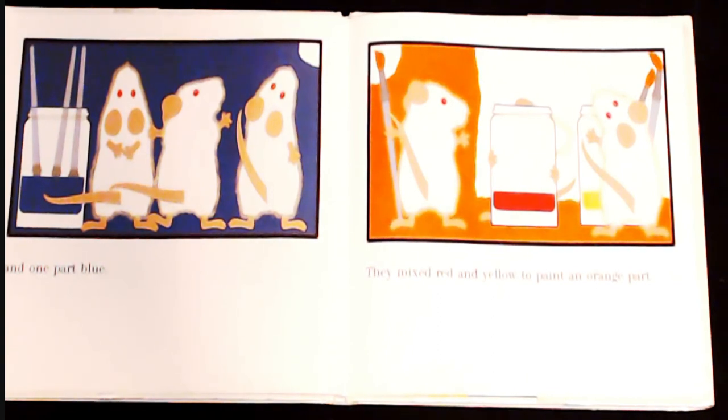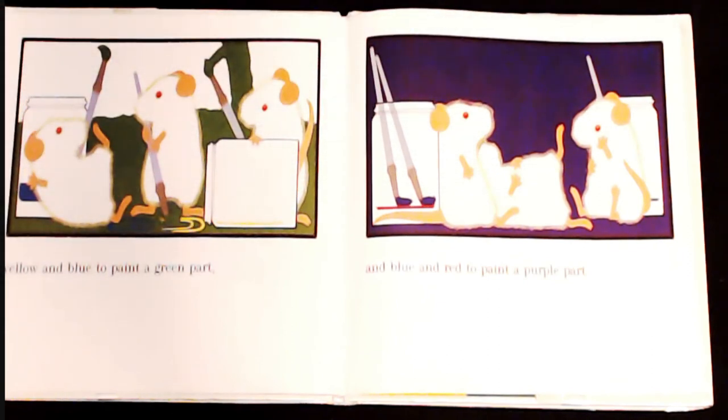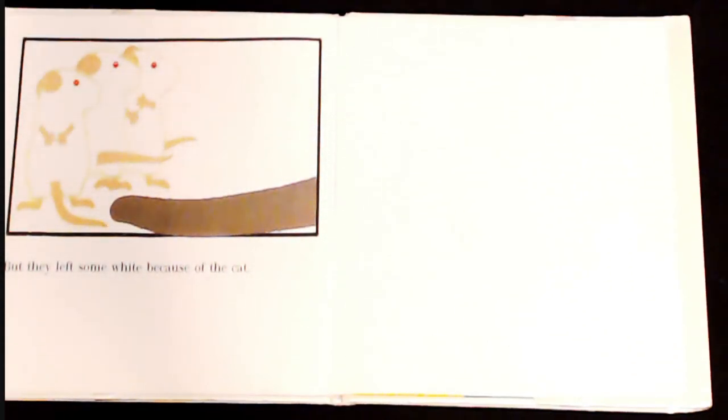They mixed red and yellow to paint an orange part. Yellow and blue to paint a green part. And blue and red to make a purple part. But they left some white because of the cat.